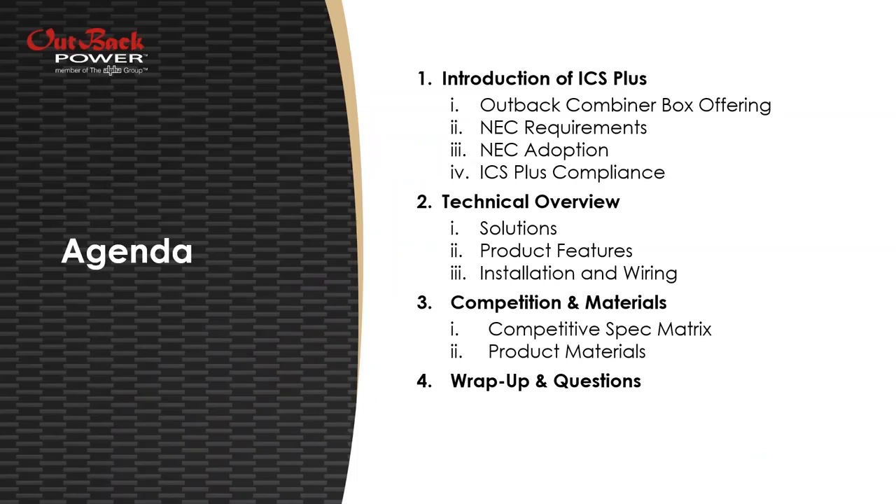Just an agenda: today we'll be introducing our new products and going through our entire combiner box line. We'll talk about National Electric Code requirements in the 2014 NEC pertaining to combiner boxes, go over the adoption, and talk about how our new solution complies with those new requirements. We'll also do a technical overview to go over the solutions, the product features, and the installation and wiring.